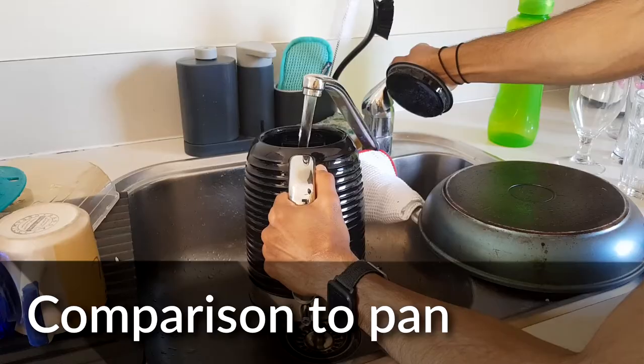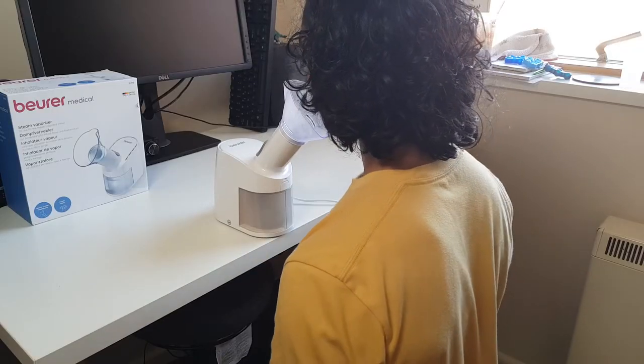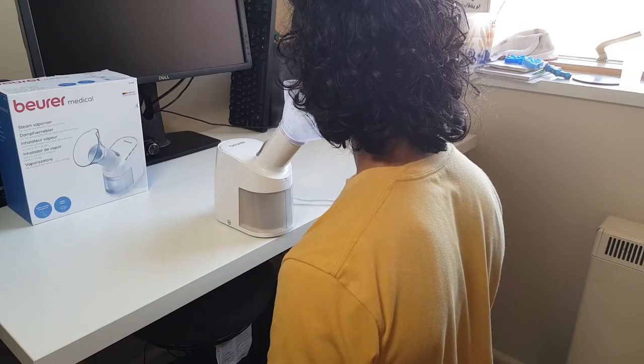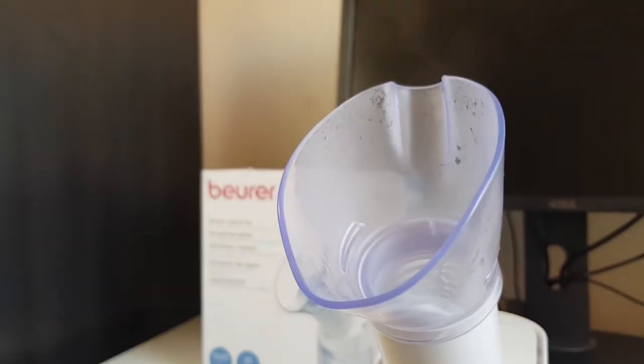What about the old large pan and boiling water technique? This device improves on it in a few key ways. First, you can maintain an upright posture, which helps keep your airways open and makes the treatment more effective — hunching over a pan constricts them. Second, you get much more steam delivered consistently throughout, since a pan of boiling water cools down over time, whereas this provides a steady stream. Third, it's more comfortable: you can move away if the steam is too much, whereas with a pan and towel you're trapped, and letting heat escape reduces effectiveness even further.